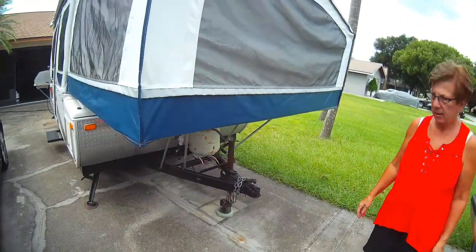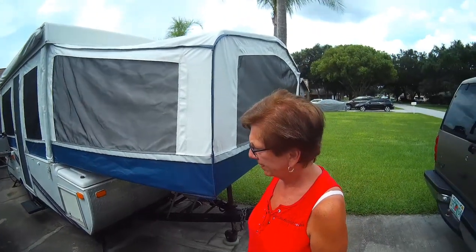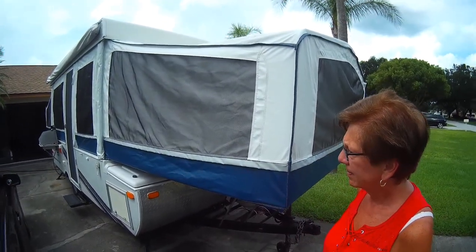Propane tank — room for two propane tanks. And in the front here is a king size bed and the back is a queen.